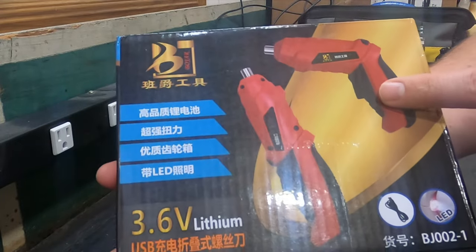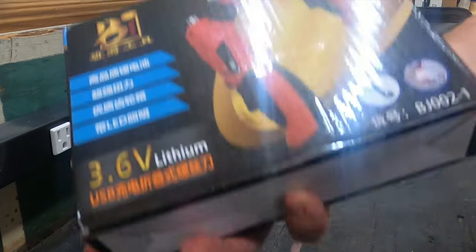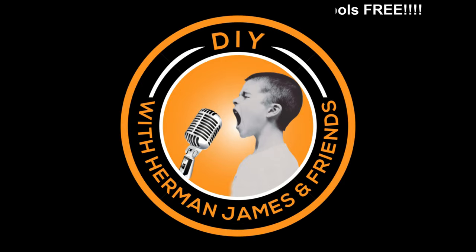It doesn't sound like this is all together — it sounds like it's broken or it's got some fluff in it. But let's find out. Welcome to DIY with Herman James, and on today's episode we're doing a comparison.